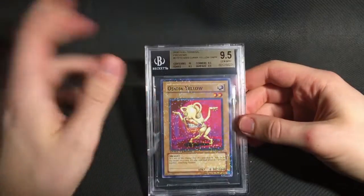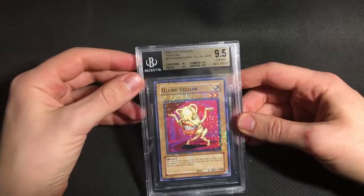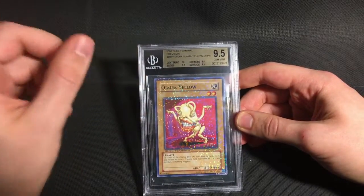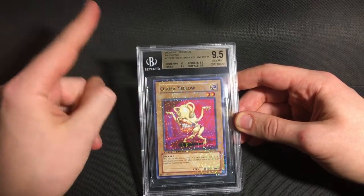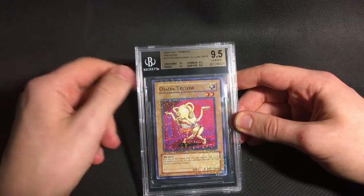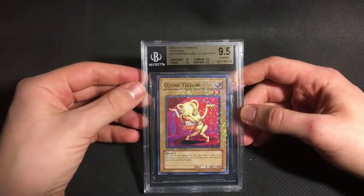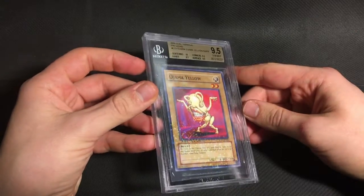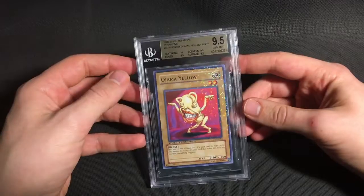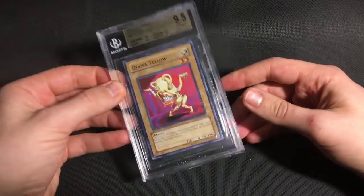The next card is actually something that wasn't in the submission video. I only decided to sub this card last minute, and so I put it in literally just as I was about to send off the submission. And this is a Dual Terminal Preview Ajama Yellow. So this is the first one graded at Beckett. I think there's one PSA 10 in existence, so this is the second gem mint one. DTP 1 cards are extremely difficult to come by, and so even just for a common like this, I thought it was worthwhile grading.